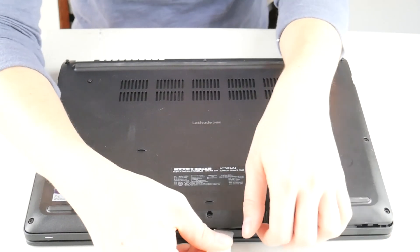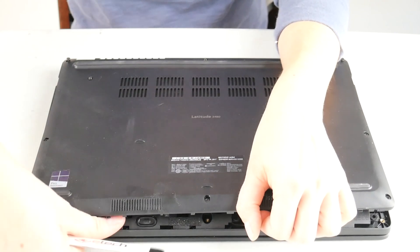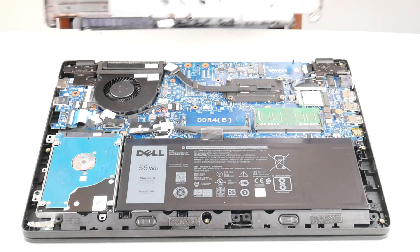Go ahead and take your pry tool. As you can see, I am prying apart the bottom panel from the palm rest — and there's your battery.